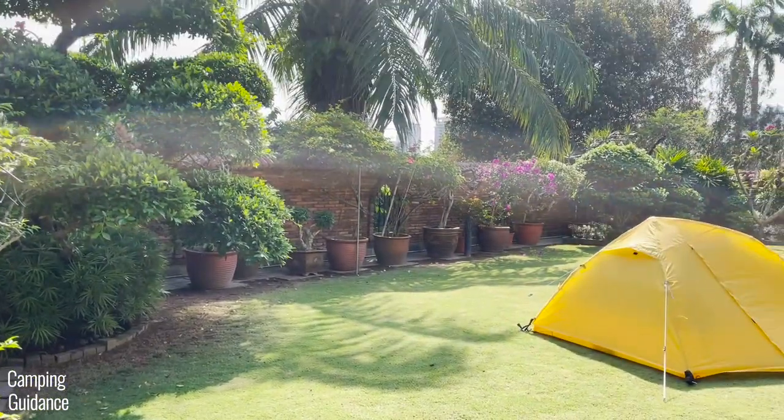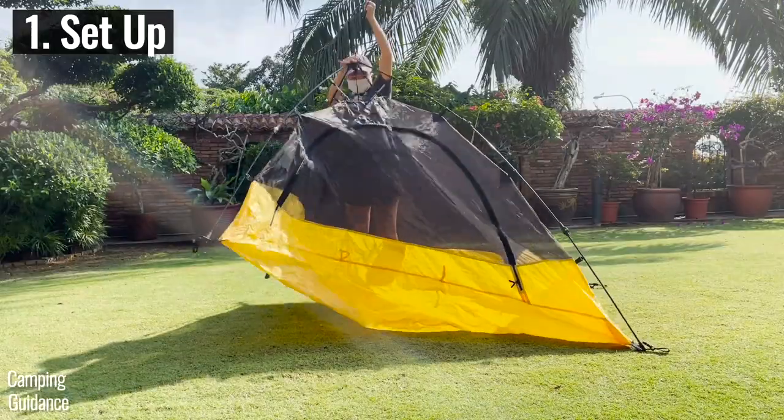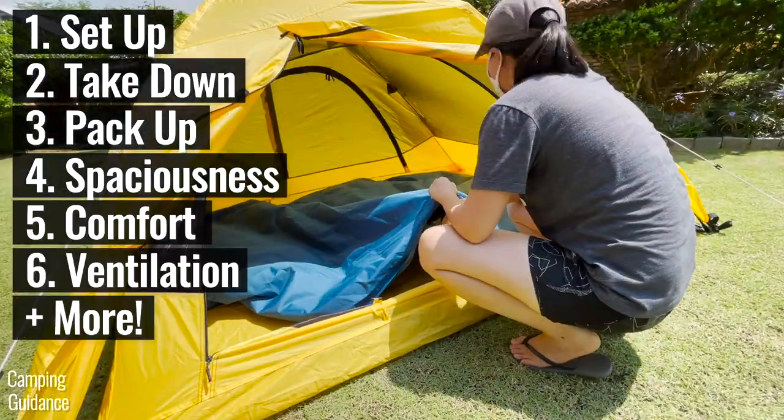This is the Teton Sports 2-Person Vista Quick Tent. In this video, we'll be testing its ease of setup, ease of takedown, ease of pack-up, spaciousness, comfort, ventilation, and more.